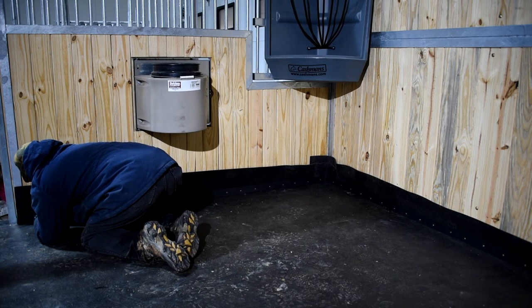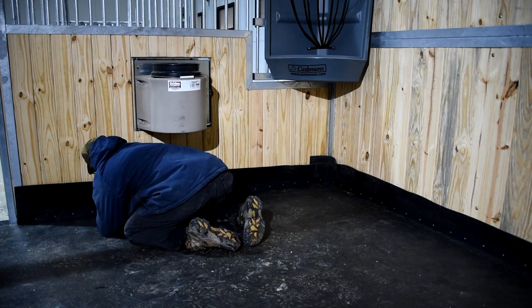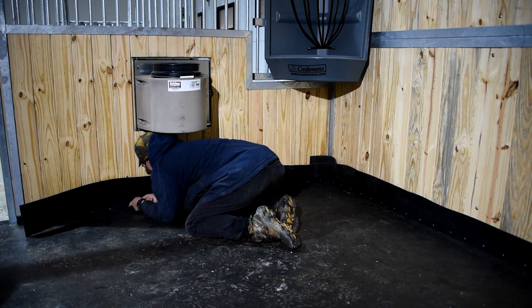You just take a razor blade and go across the top piece of plastic and cut off the extra material. It sits up against the wall nice and tight with no space where shavings can get in between — I find that absolutely fantastic. The horses obviously spill water, spill food, and urinate in these things. You just go in, clean out your shavings, and boom — done. Not a problem with these whatsoever.